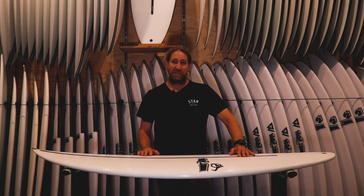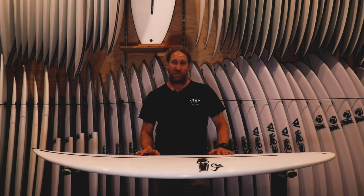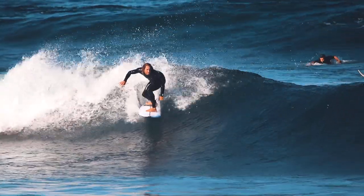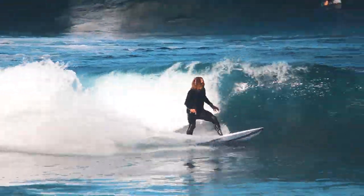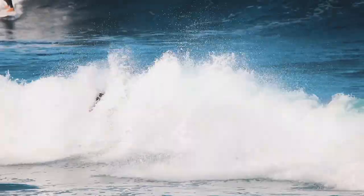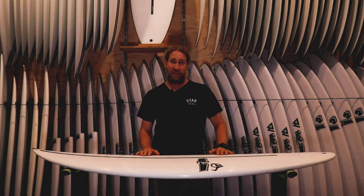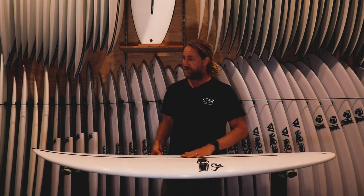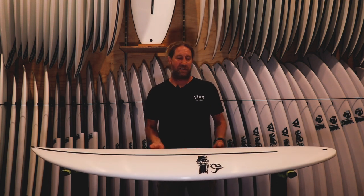G'day and welcome to another episode of Woolley TV. Today, another JS — this one the Bullseye in the hi-fi technology. This is Occy's step-down, so his Raging Bull is his performance board and the Bullseye is his step-down. We're going to try and find some waves to ride this on in semi-okay conditions, not pumping.